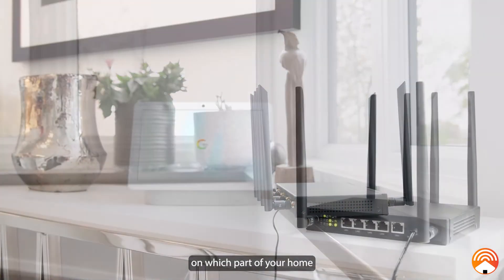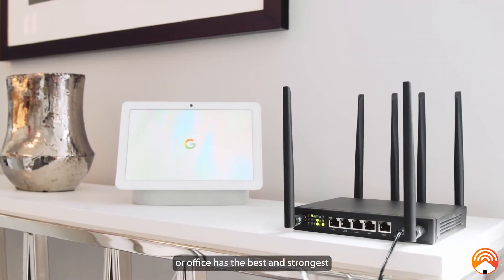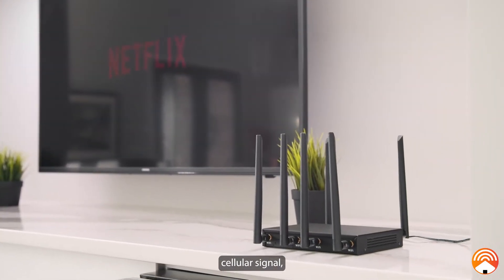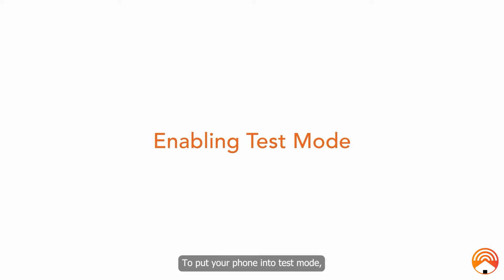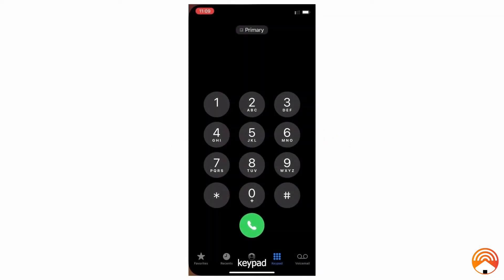If you are unsure which part of your home or office has the best and strongest cellular signal, put your cell phone into field test mode. To do this, go to your dialer keypad and type in the following series of digits.